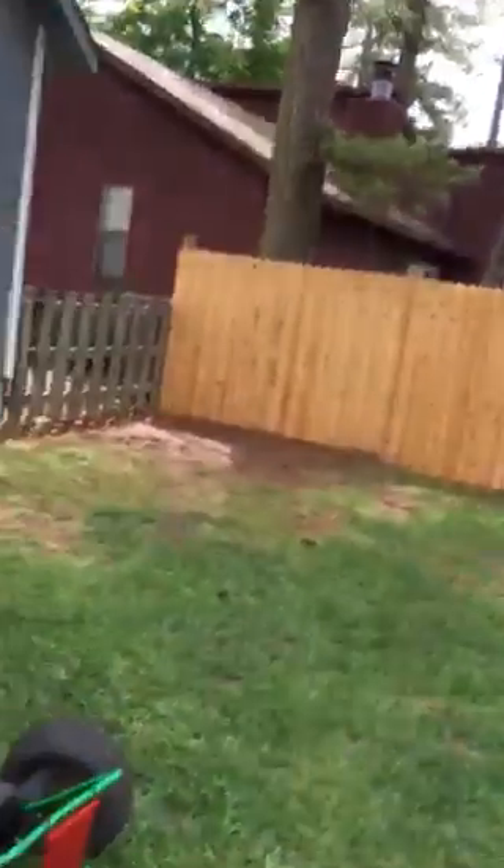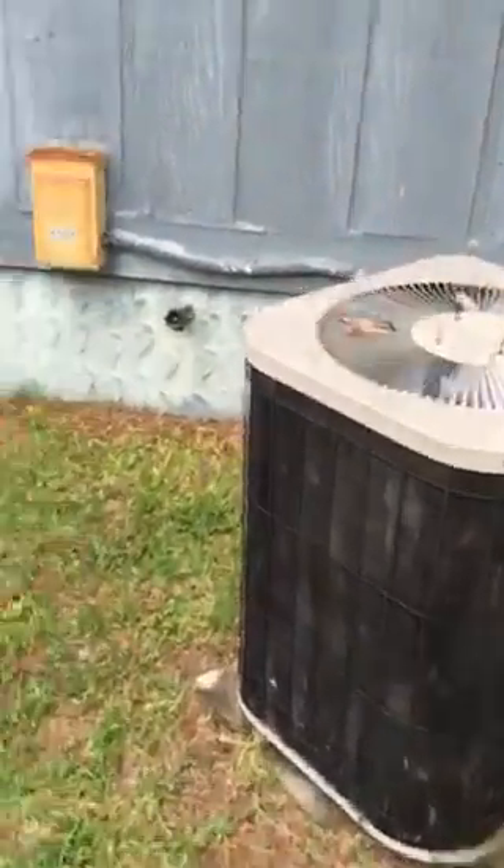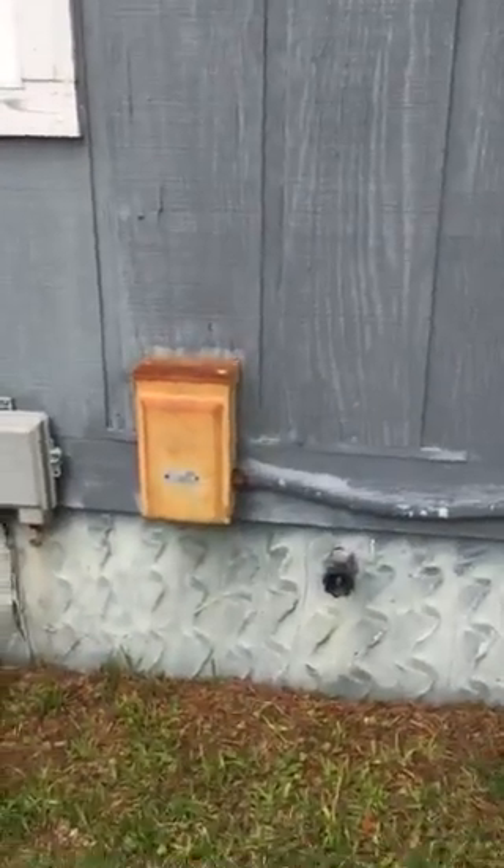They keep the gate unlocked — little gate right there. Come around here to the side and you'll see the outside condensing unit we'll be replacing and putting down a new pad. Video of the electrical disconnect.